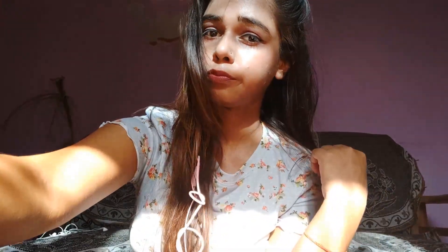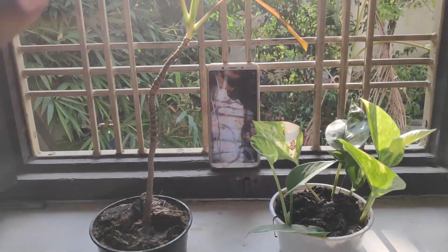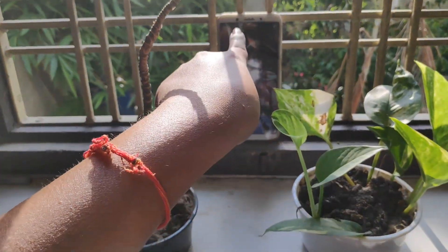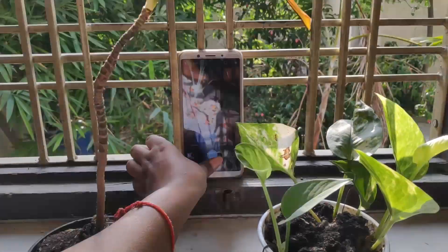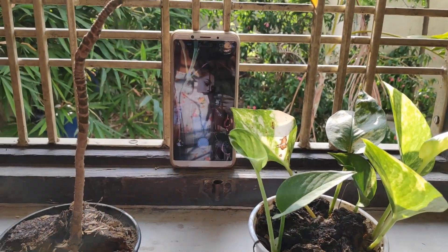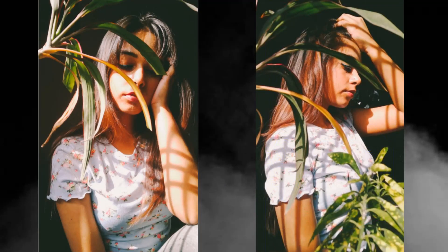This is my outfit for the next picture — by the way, I got this top from Shein, wait for the Shein haul. This is what my setup looks like. Try to keep the object as close as possible to the camera so that your picture will look more 3D. You can see how the pictures are coming out.